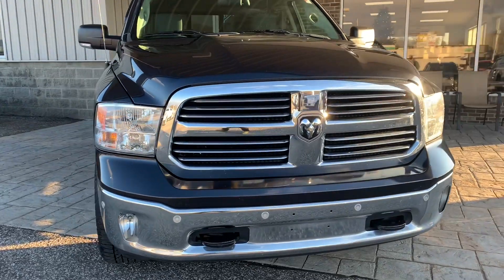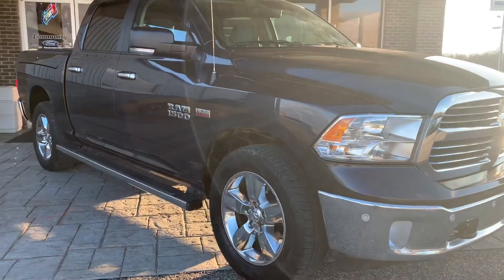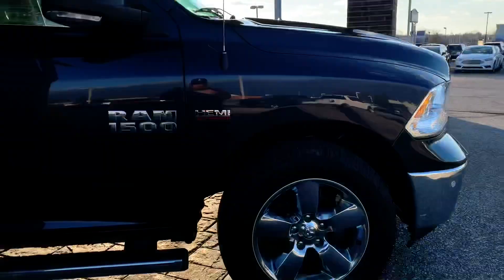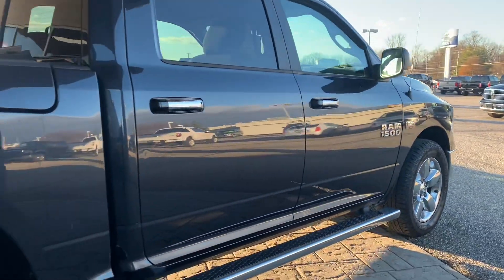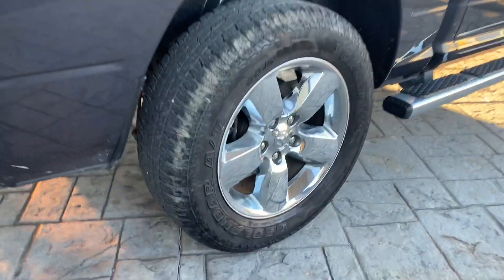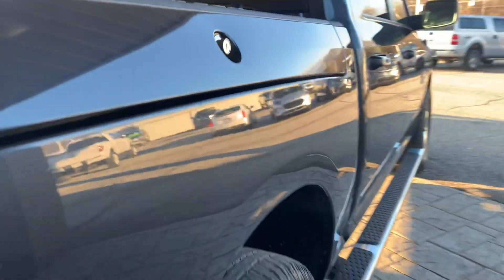This is a 2016 Ram 1500 in navy blue. It does have a Hemi 5.7 liter engine inside. You've got a real good amount of tread on the tires. It also has toolboxes on the side as well, if you need to use those.